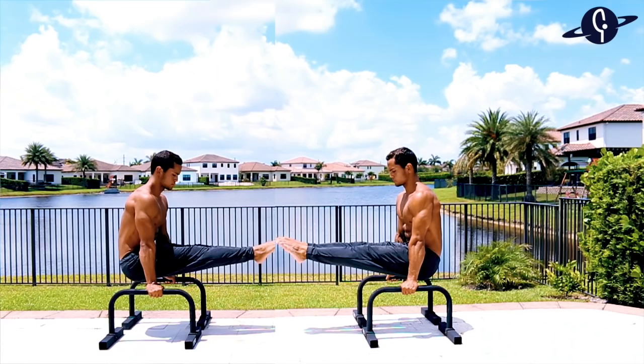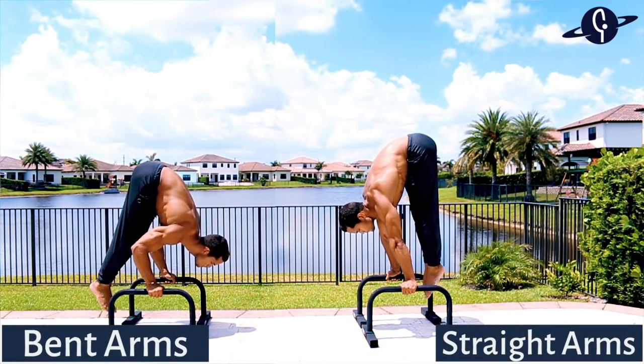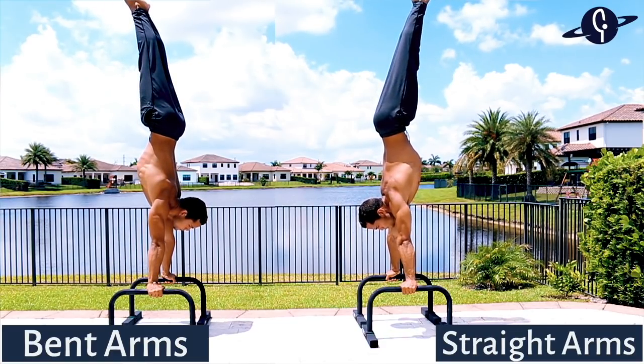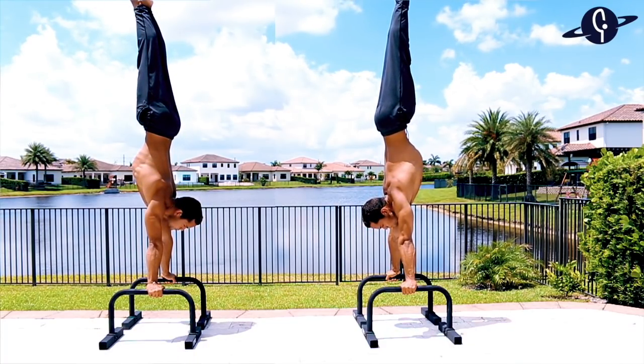We're beginning with bent arms simply because it's easier than straight arms. However, I like to think of them more as different movement patterns rather than one being harder than the other, since they each require a different set of muscle activation and body coordination.